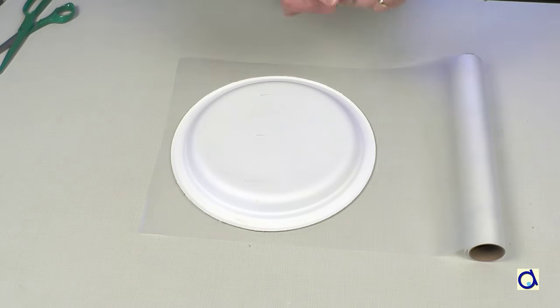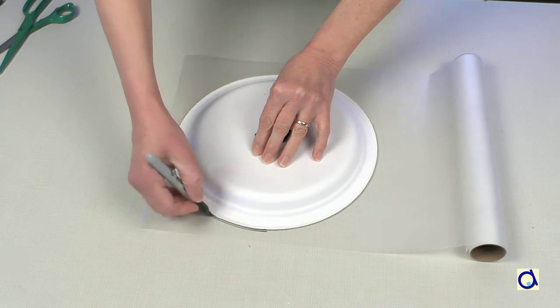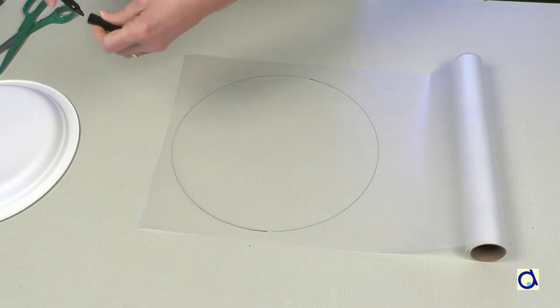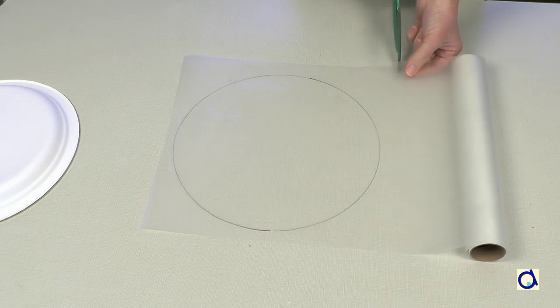Start by drawing a circle on waxed paper or tracing paper. I use a paper plate to trace my circle. The circle will represent a face of the earth.